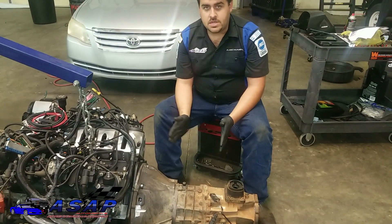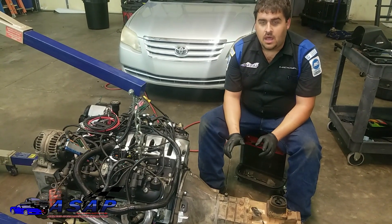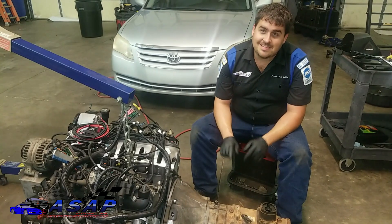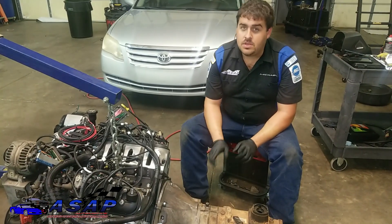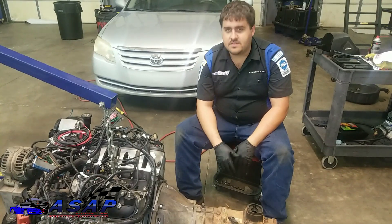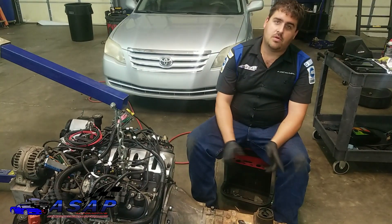Now that we know it's where we want it throw-wise, we're going to pull the transmission back off again, grease a couple of points, put our lock pins in, and then put the trans back on for the final time. This is a lot easier to do right now than when you've got it in the vehicle. Granted, when it's in the vehicle you can hook up the slave cylinder and get a feel, but if you go by this calculation you should have the proper air gap and you should be fine.